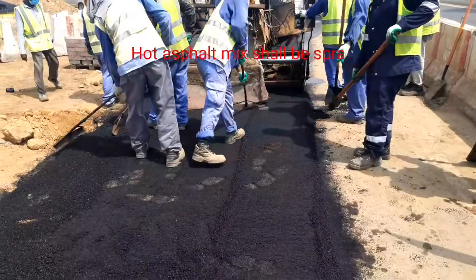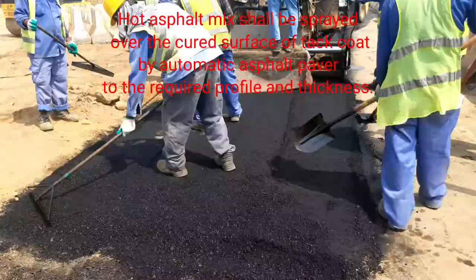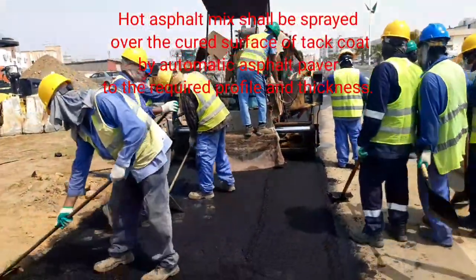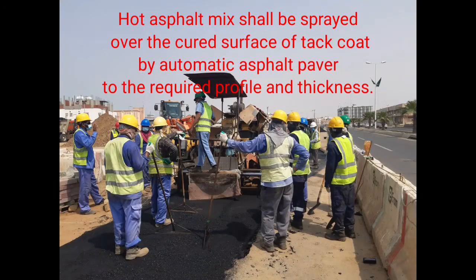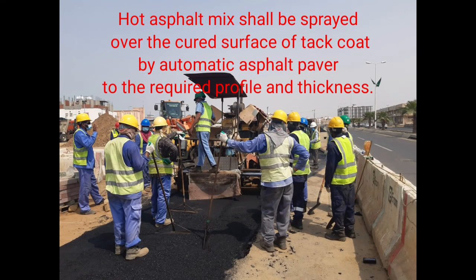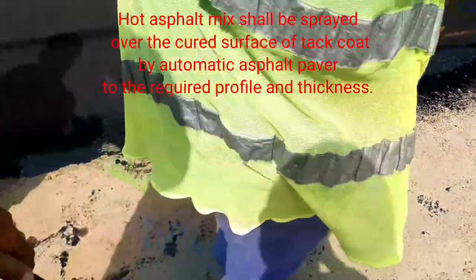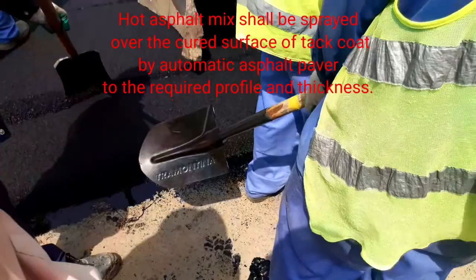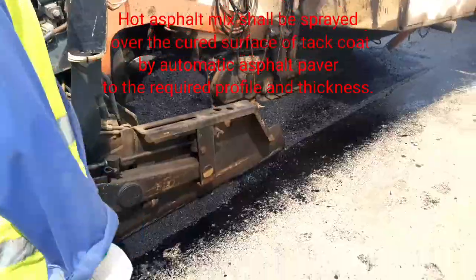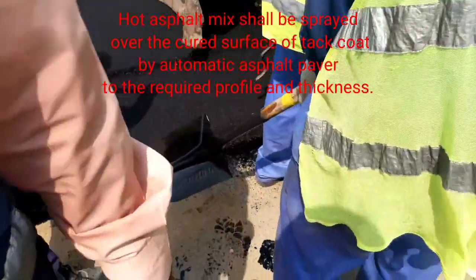In total, we have four steps: first, the prime coat; then the binder course; then the tack coat; then the wearing course. I have already uploaded all of these steps in this channel under building construction. At the end, I will compile all of this and send it. Then we have to put all the hot asphalt mix.